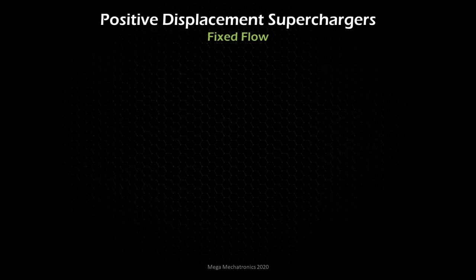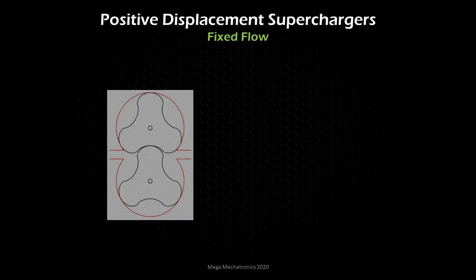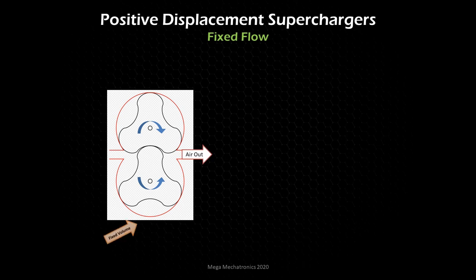Now we're going to look at positive displacement superchargers — these are the fixed flow pumps. Here is a roots-style, straight lobe example — a cutaway of the two lobes meshing, spinning this way. The screw type spins the other way, but let's focus on the roots traditional style, probably the most popular and least expensive type of positive displacement supercharger. The fixed volume comes from the space between the lobe and the housing. There's fixed volume on each side — we're sealing that air in the cavity and moving it.